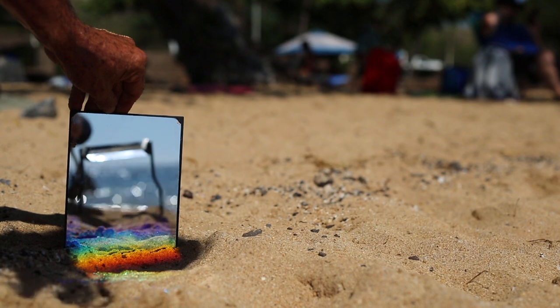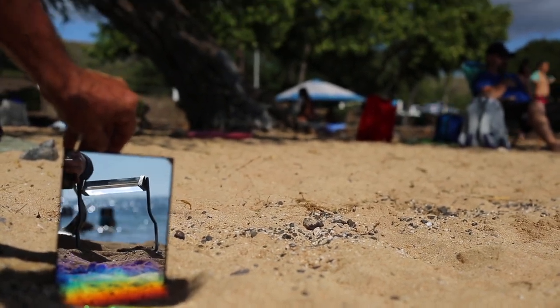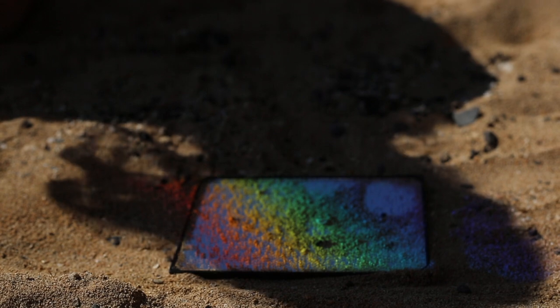It will only work in this way during the day, but the intensity of the color band is unmatched because the light source is the sun. It will be very dramatic and change people's entire concept of color, intensity, and light.